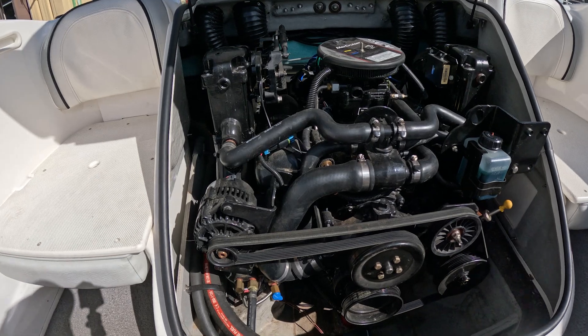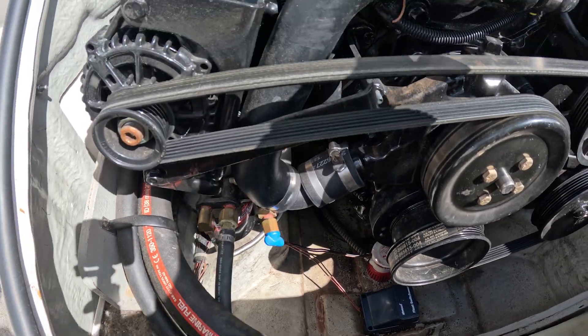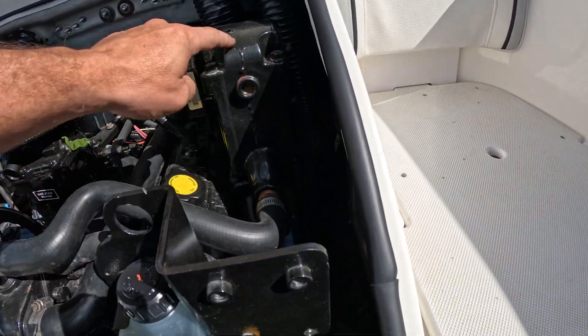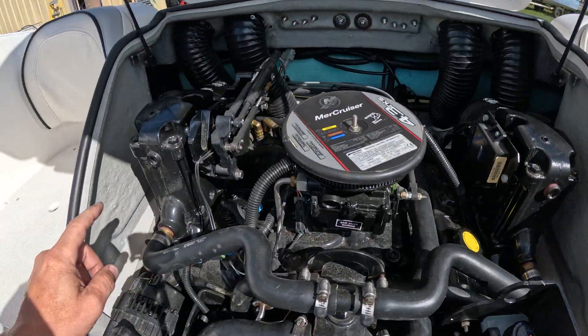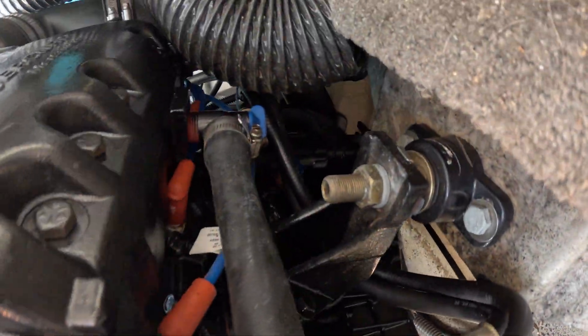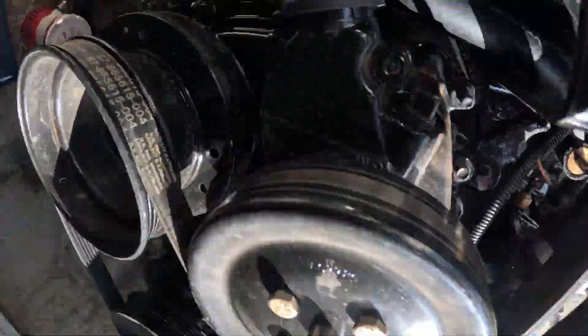This 4.3 liter has five places that we need to drain the water. There's one on the bottom of the large pipe that goes down to the water pump from the thermostat housing. There is one at the base of this manifold, one at the base of this manifold, one down on that side, and then there's one down inside by the starter — though it might be hard to see, you may just have to feel for it.